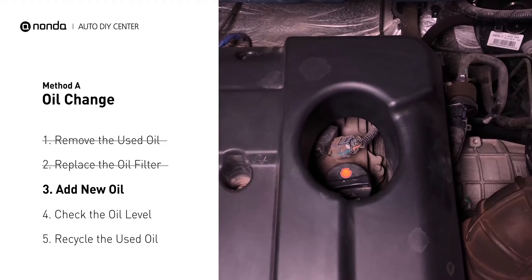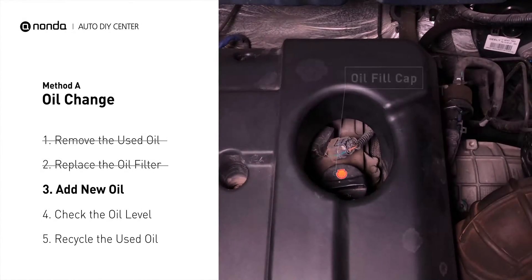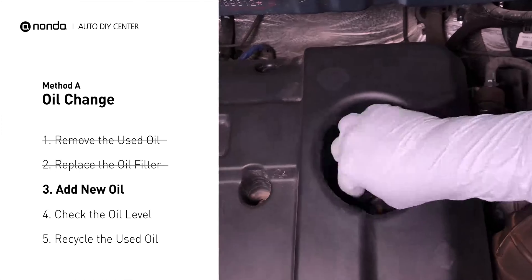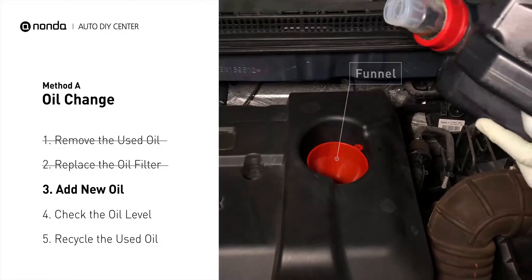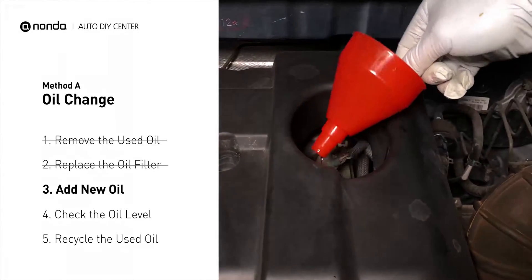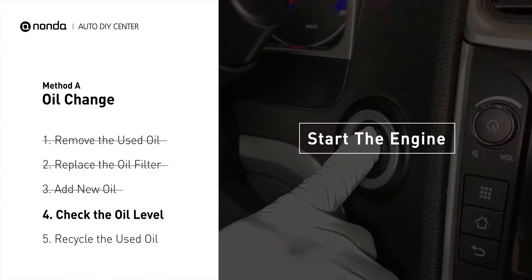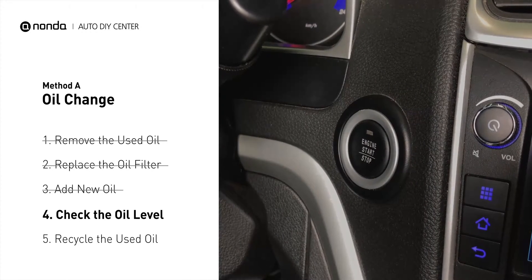To fill the vehicle with fresh oil, first locate your oil fill cap at the top of the engine. Clean the cap before removing it. Take the cap off and place the funnel into the opening. Add the amount of oil specified in your owner's manual and then replace the cap. After the oil change, start the engine and let it run for a minute to bring your oil pressure up and recheck your oil level.